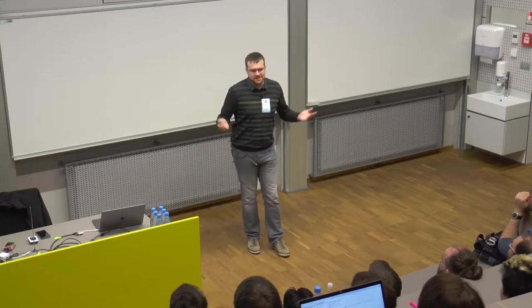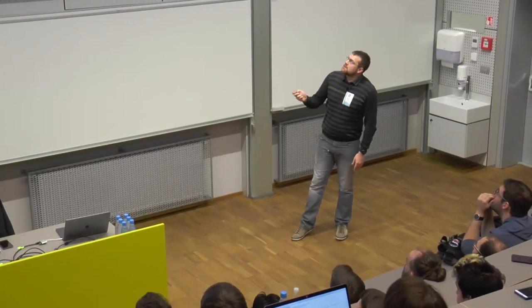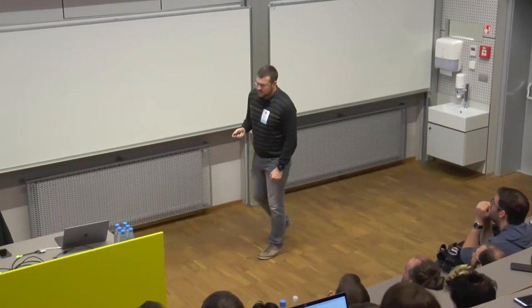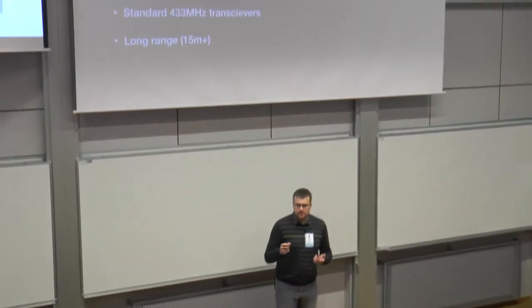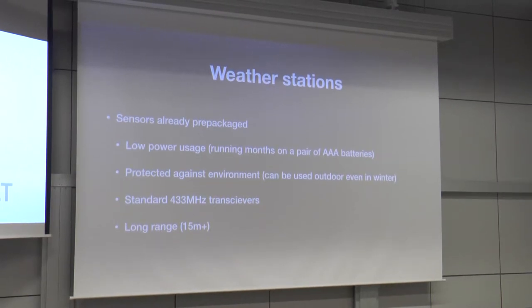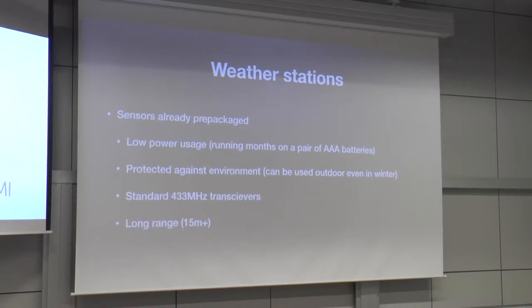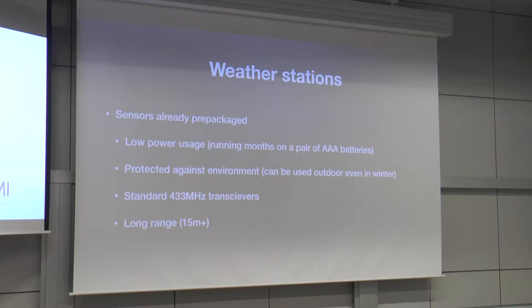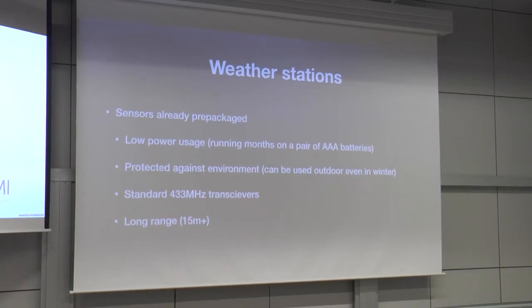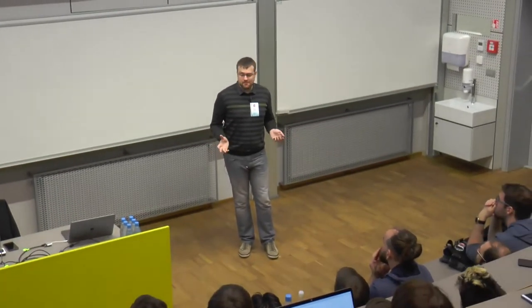The important part is the transmission method. It uses the 433 megahertz band to transmit data — not Wi-Fi, not ZigBee, but 433 megahertz broadcast, which is very standard. It's the same band used when you press a parking lot remote or an older car key. All those really low-powered wireless things work on this band. Because everything is so cheap and so low power, it can be easily read.